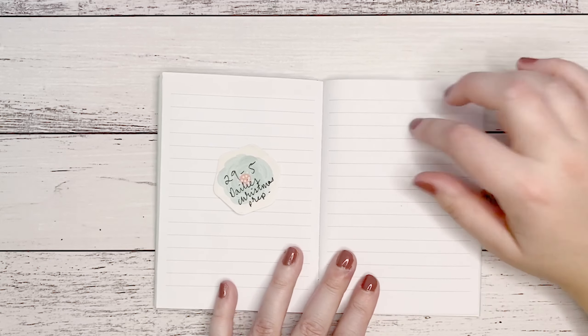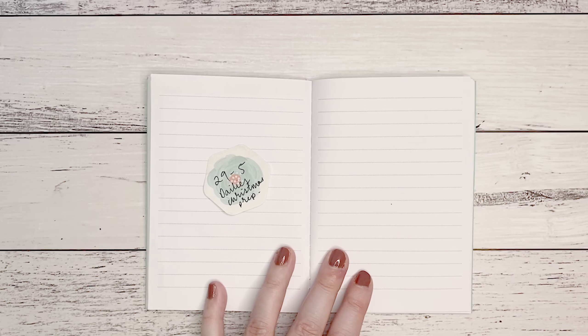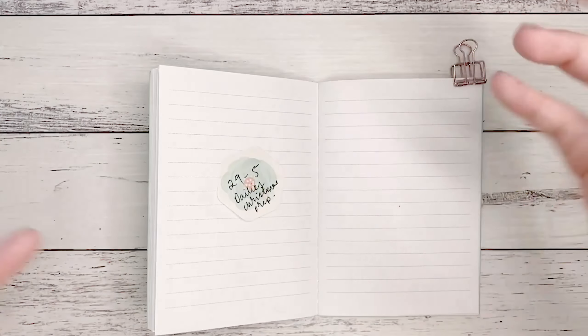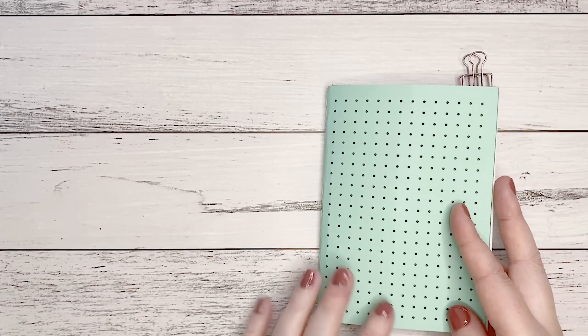One of the things I'm doing is a look into how I use my A6. Next year I will be using an A6 Hobonichi Weeks — not a full year one — which I'll show you soon when it arrives and give you a bit of an indication of how I'm going to use it. But until that arrives I've just been using this lined A6 notebook.